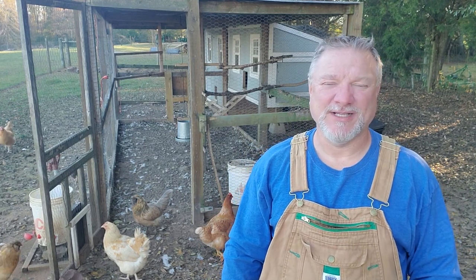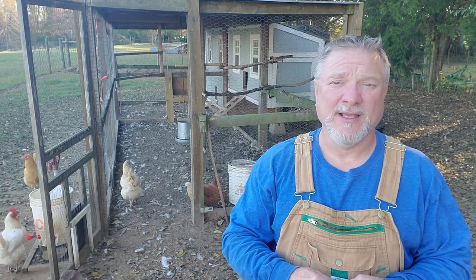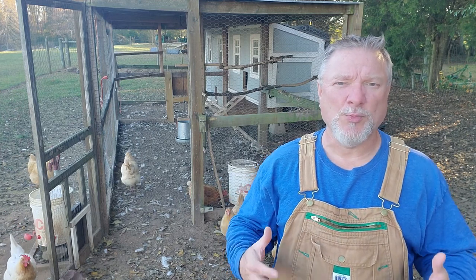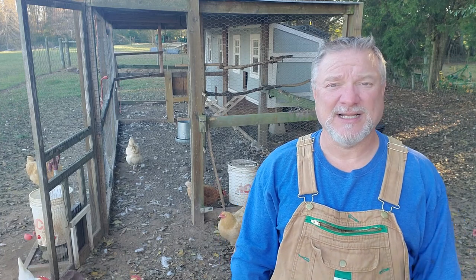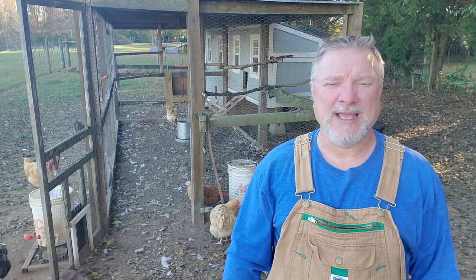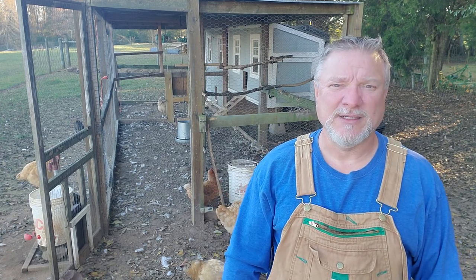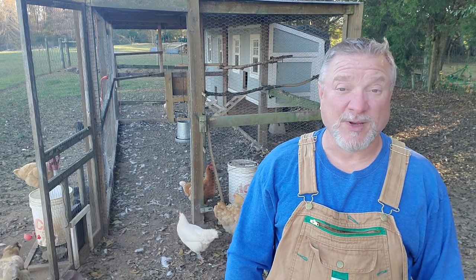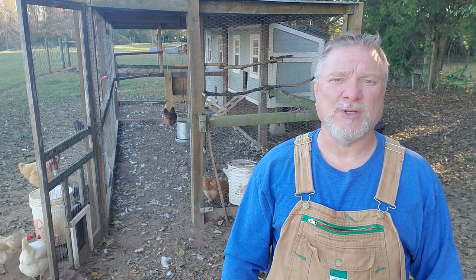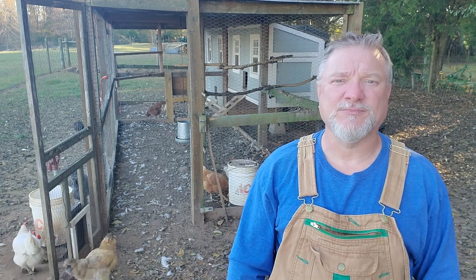Hey there and welcome to Thistle Hill Farmstead. Today we're going to be working on our Run Chicken automatic chicken door again. If you've watched my previous videos you'll know I had a problem with the door not opening. I had to take it off, clean it, and contact the vendor. They gave me some troubleshooting options, it started working again, but now after about a week it's stopped working again. So I reached back out to the vendor and they sent me a new photo cell for the door. I'm going to take the door off, replace that photo cell, and see if that solves the problem.